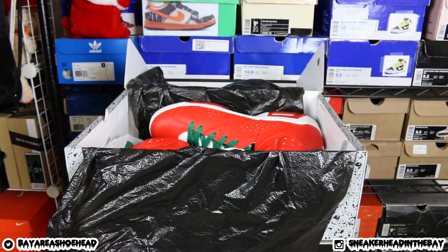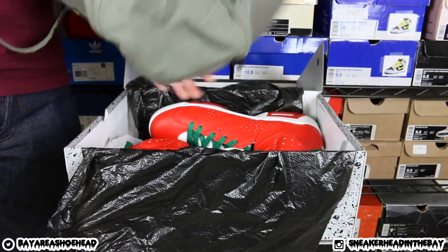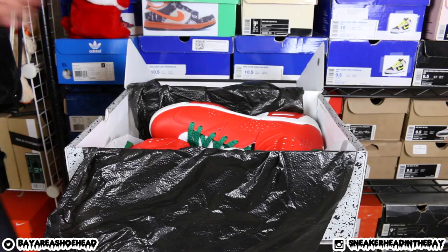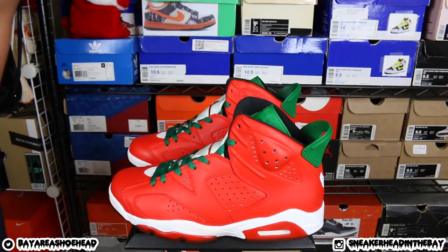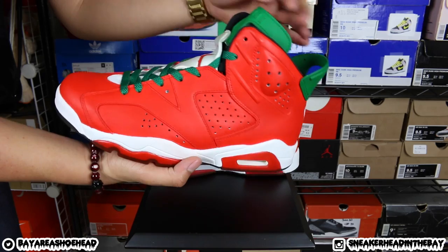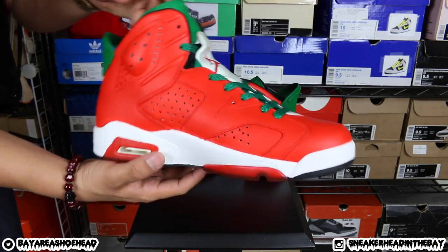I feel it. I feel the fire. I gotta fan this off with my little jungle hat here. It is fire. Bam. We have the Air Jordan Sriracha 6. Kickstradamus, you did a super clean job. Shout out to you. I appreciate you. These are ill.